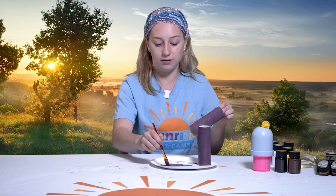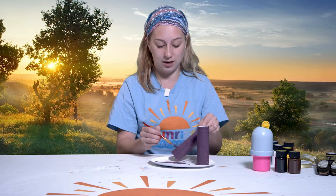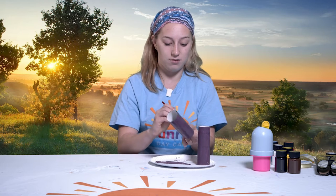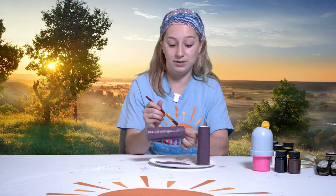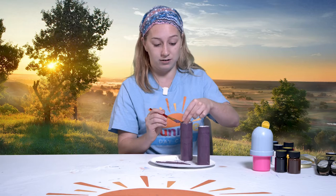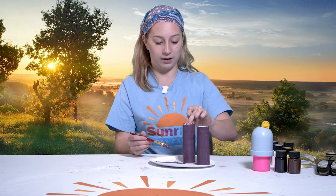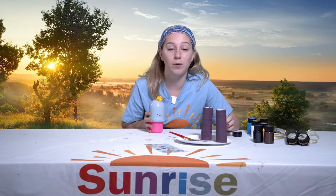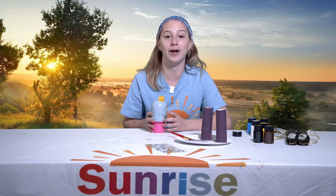Does anyone know which letters of STEAM we're doing today? Like I said, we're doing art. I would also count this as the S from science, because we're talking about a safari — and on a safari we're going to see lots and lots of animals. I'm definitely going to use my binoculars outside and see the animals around. I wonder what animals you're going to see on your safari. This looks pretty good to me, so I'm going to let my paint dry. While I wait for the paint to dry, I'm going to blow some bubbles. If you used paint, you can pause this video and come back when they're dry and we'll keep going on our project.